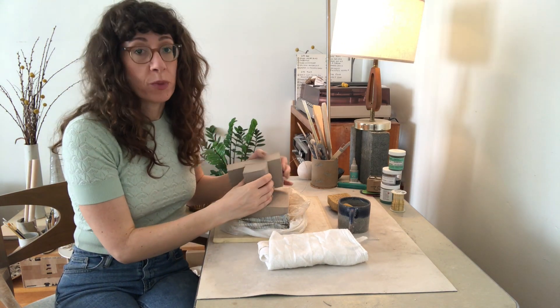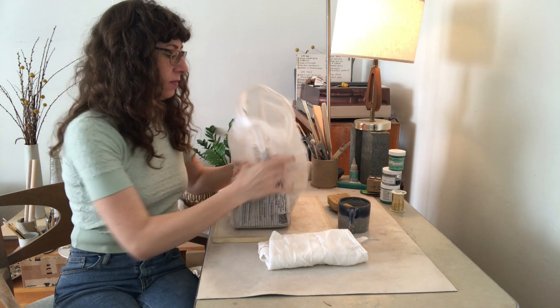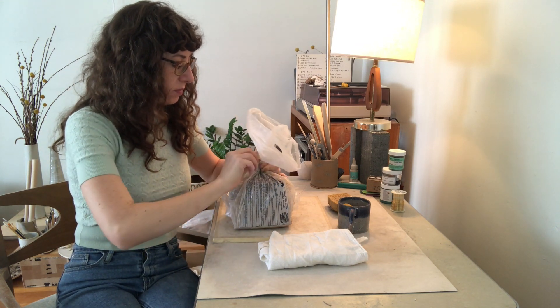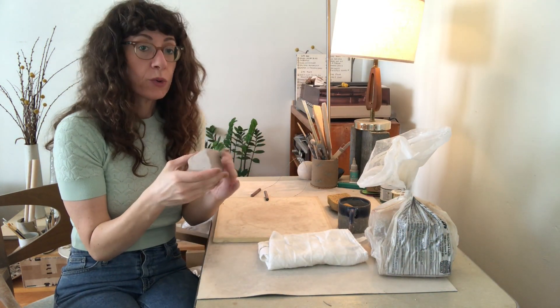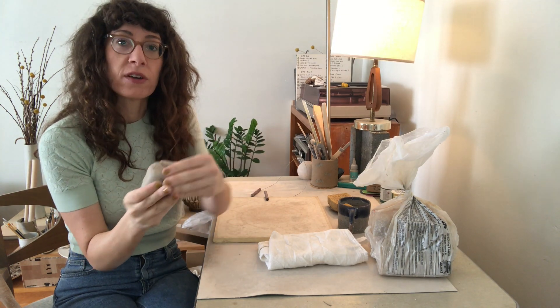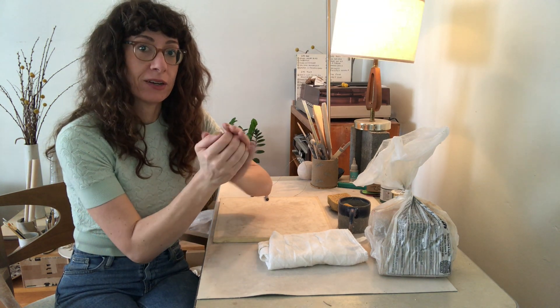When you're done, close up the bag right away because you want your clay to stay nice and moist — you don't want it to dry out. As you work with the clay, you don't want to incorporate any air. Air bubbles can cause cracks in your finished pieces, and if it's a large enough pocket of air, your piece can actually explode in the kiln. So just keep that in mind: don't fold the clay over on itself. Gently smooth without trapping any air inside.